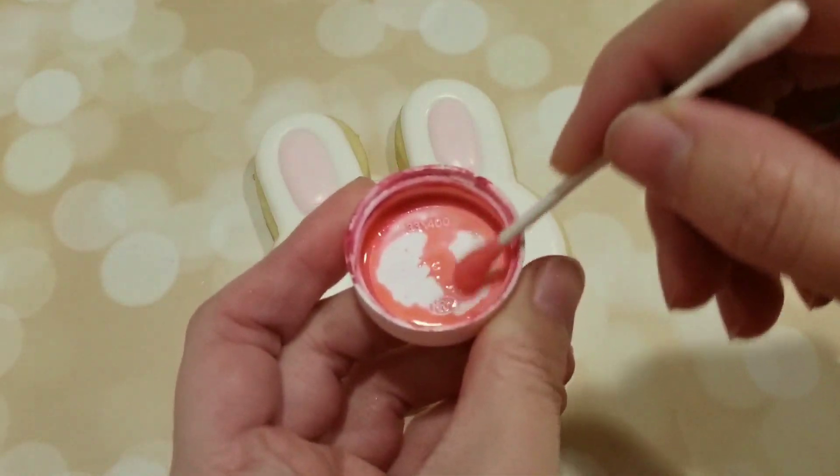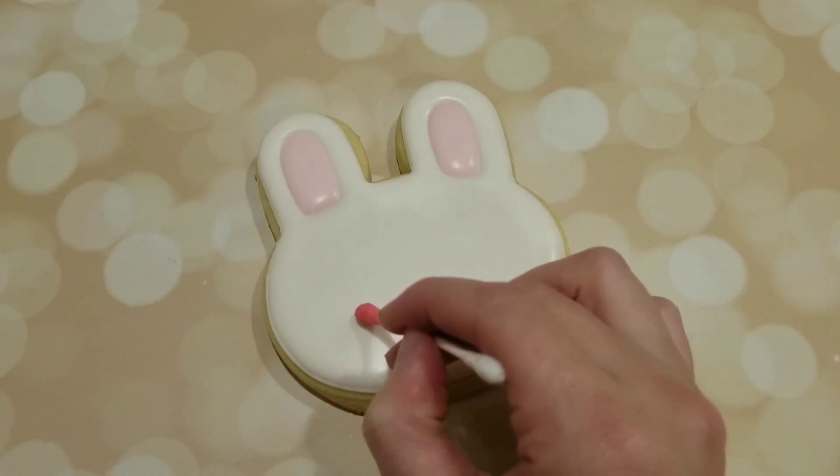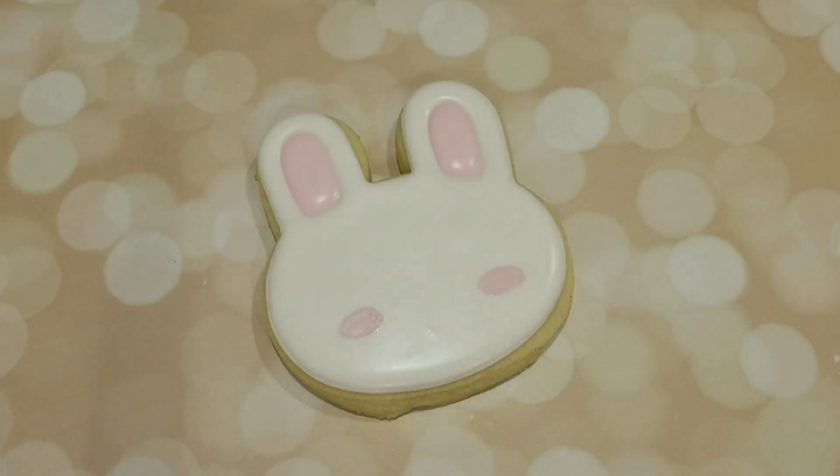Now to give him some blushy cheeks, I have some pink petal dust here. I just put a tiny bit in the lid and then I added a tiny bit of vodka just to make it paintable. And I used a cotton swab to put a little bit onto the cheeks.